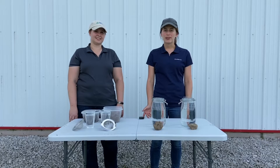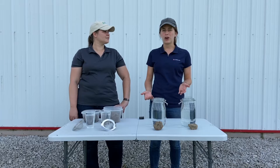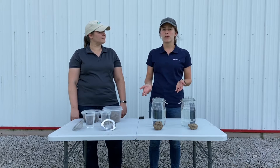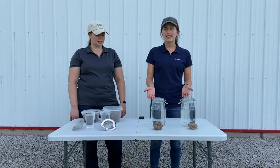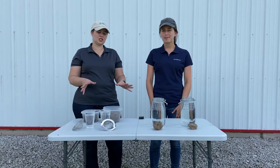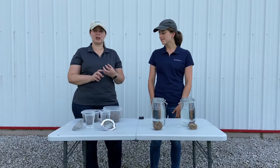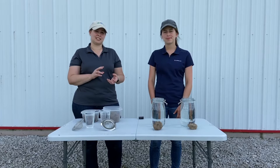Today we're here in Effingham County and we are going to show you two different soil health tests that you can do at home to assess the soil health of your own fields. The first one we're looking at is the slake test and then we'll also be looking at the slump test. These two different tests are looking at the same part of soil health — aggregate stability.